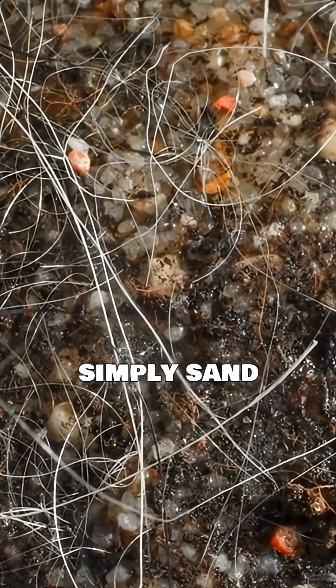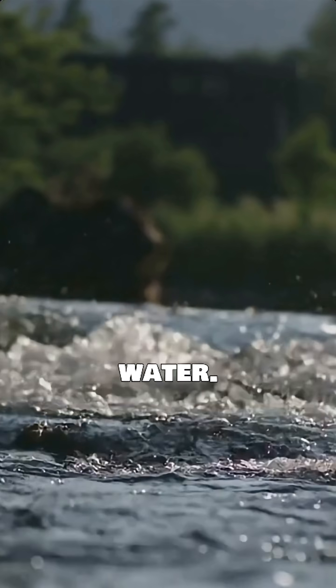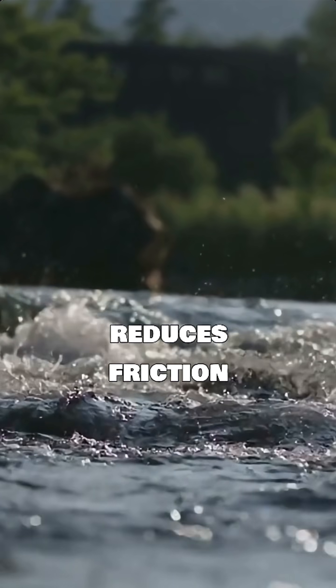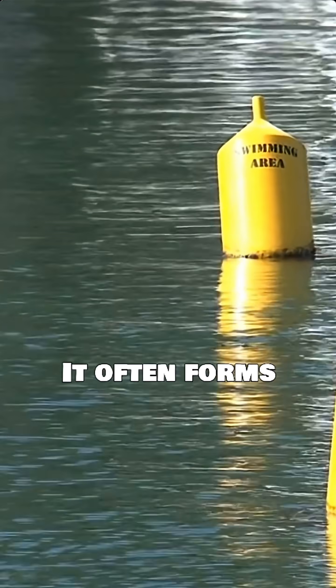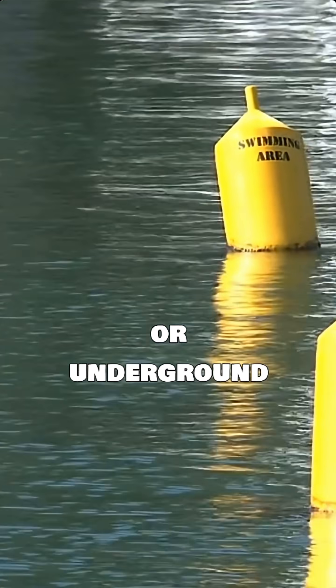Quicksand is simply sand saturated with water. This mixture reduces friction between sand particles, making it behave like a liquid. It often forms near riverbanks or underground springs.